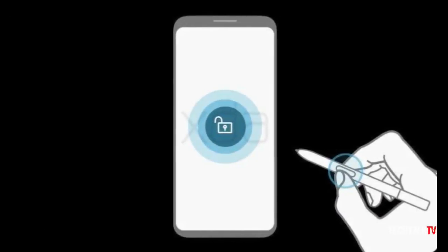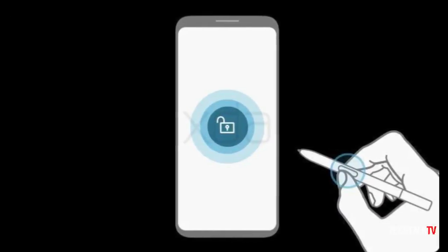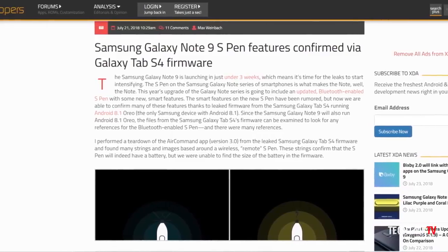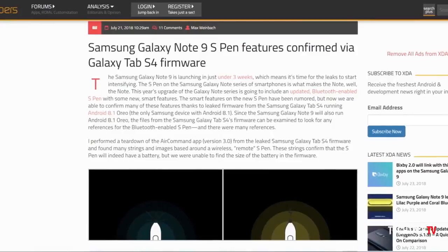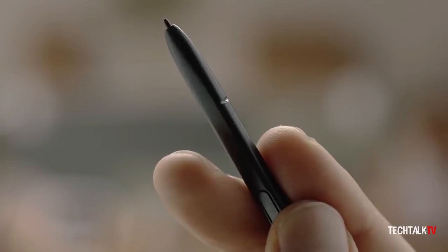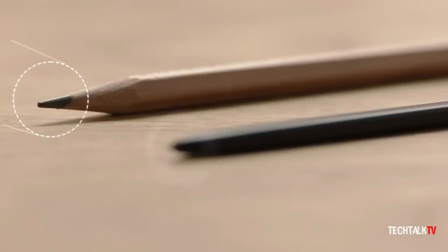Firmware builds for the Galaxy Tab S4 were leaked online. As expected, folks over at XDA Developers did a teardown of Samsung's Air Command app and discovered a number of new S Pen features coming to the Tab S4 that will likely debut on the Note 9 as well. So here are the things that the S Pen will be able to do.